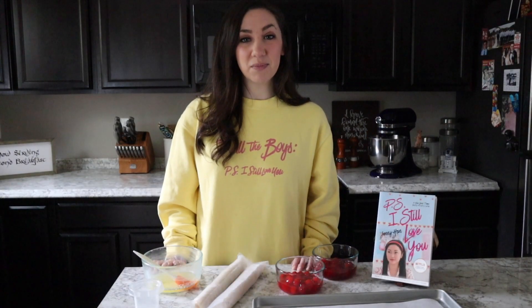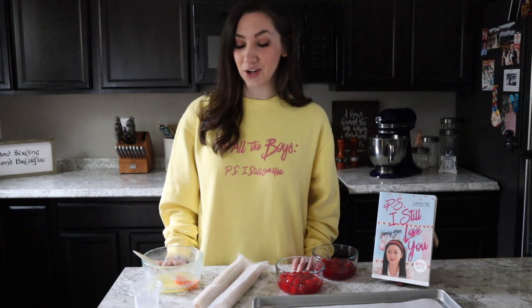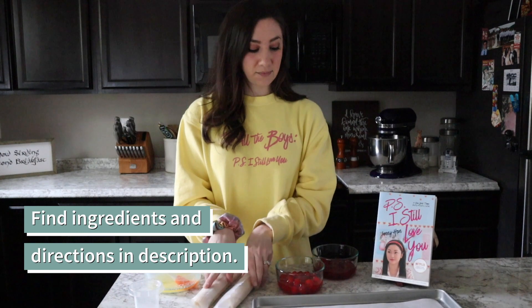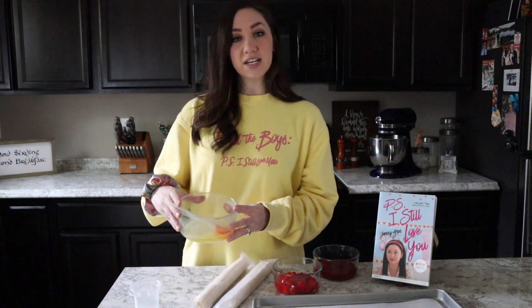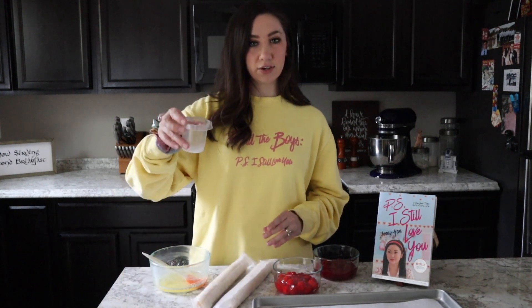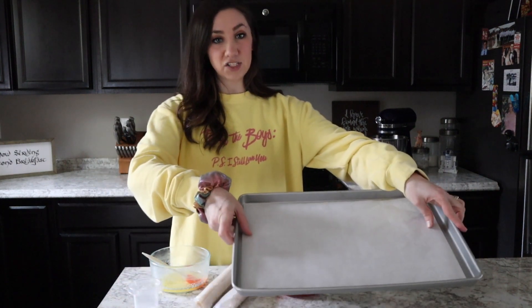The ingredients we're going to be using today to make Laura Jean's cherry turnovers as well as strawberry turnovers are: two rolls of pre-made pie crust, cherry and strawberry pie filling, about three tablespoons of melted butter, a pinch of sugar just for dusting, and a baking sheet lined with parchment paper.